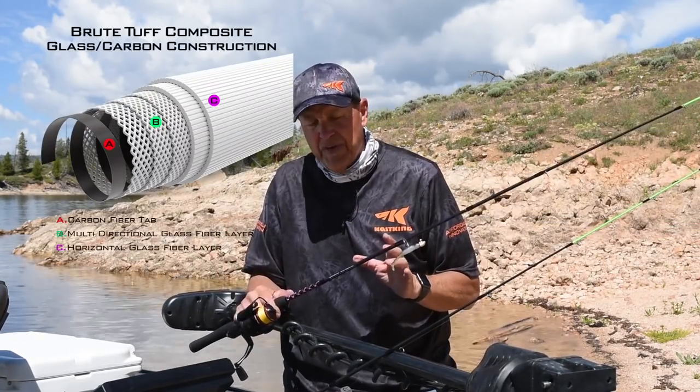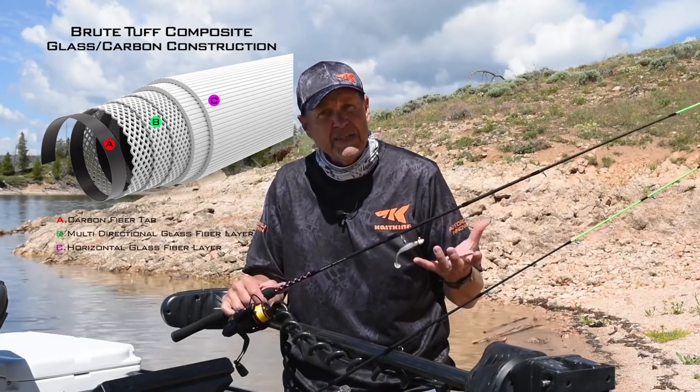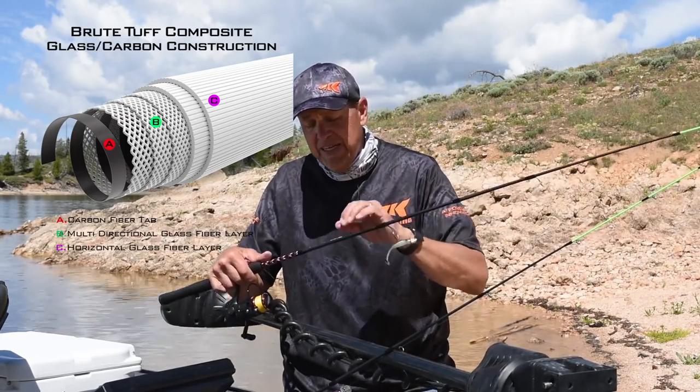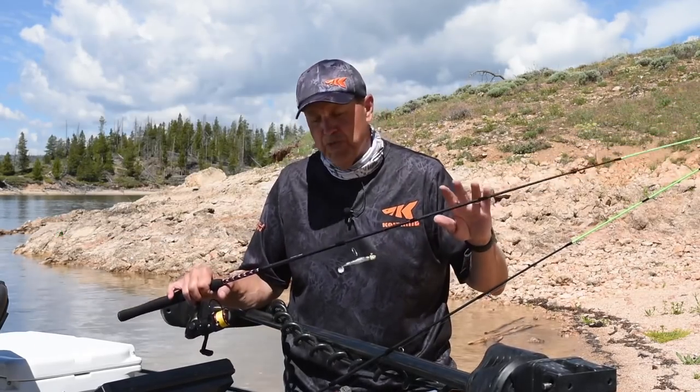This is a composite graphite construction. We start with a high modulus graphite for sensitivity, keep the weight down, keep the blank thin, but then we add glass to this rod to make it super tough.